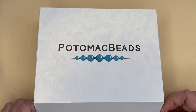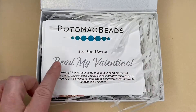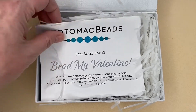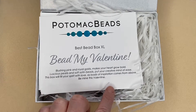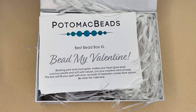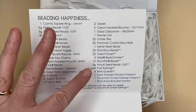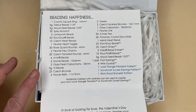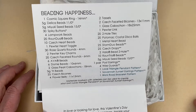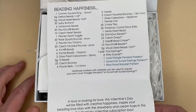I really like it because they have lots of different types of beads — different styles, shapes, and more unusual beads than what you'd normally get. So inside, let's have a look. The theme is 'Bead My Valentine' and it says: 'Blushing pink and royal gold makes your heart grow bold, luscious pearls and soft satin beads put your creative mind at ease.' On the other side is a list of everything included; items with asterisks are used for the included patterns.